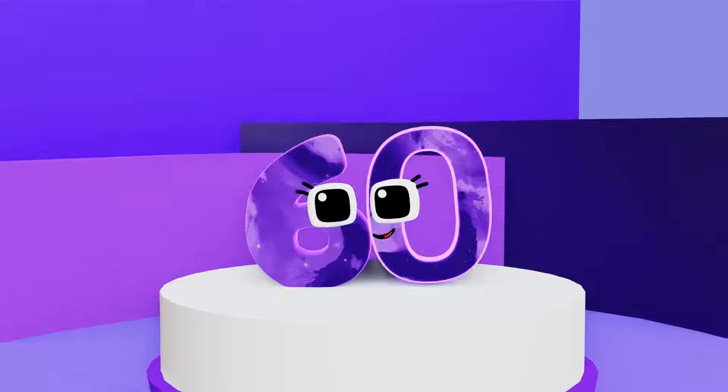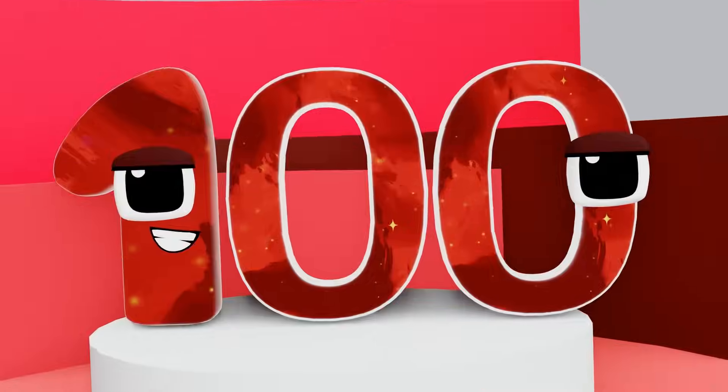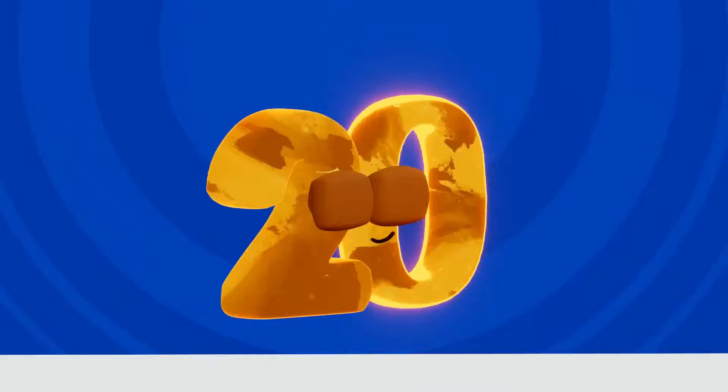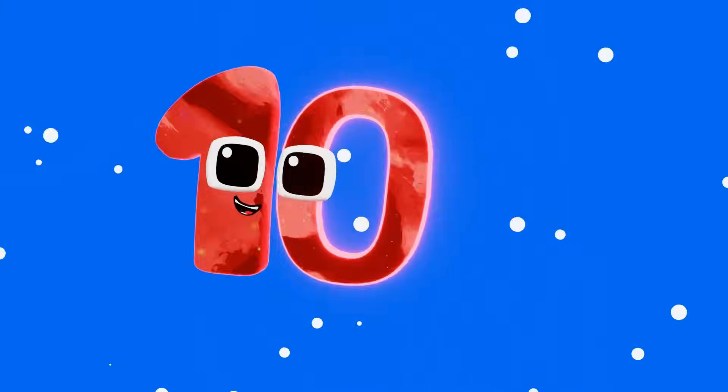10, 20, 30, 40, 50, 60, 70, 80, 90, 100. Come on kids, let's count by tens. It's easy when we use our pens. Start at 10, oh so fine, and count up to 100.